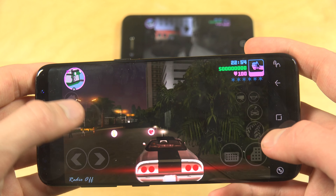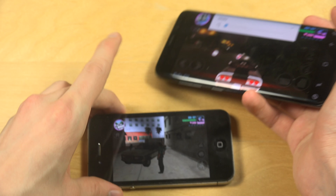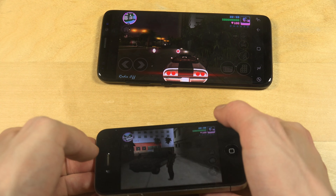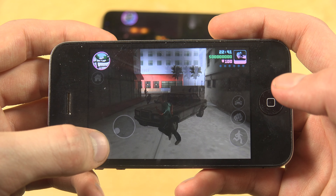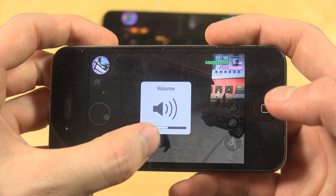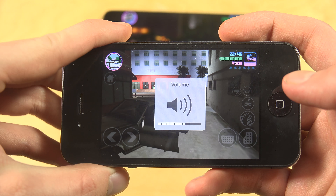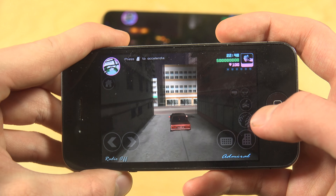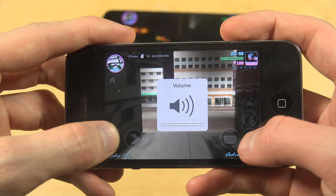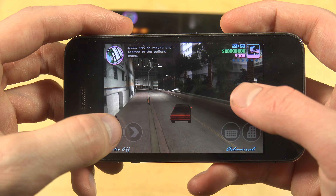Let's now check it out on the iPhone 4 — the 50 euro device. Let's see how it runs. Obviously, smaller display. What you see here — can you play the game? Worst speaker also. Let's see, can I zoom in?